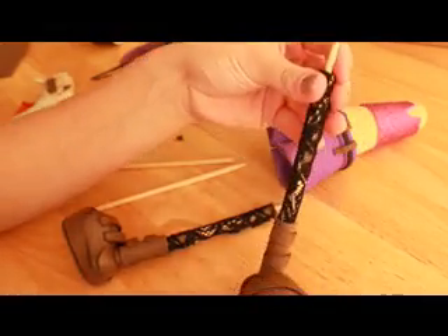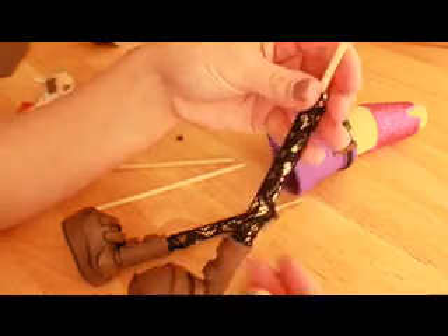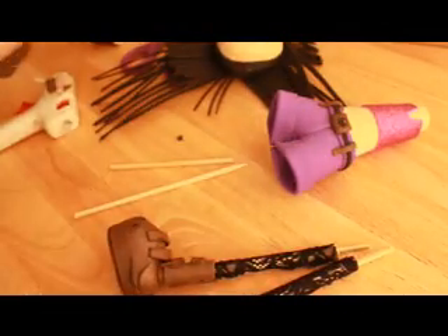So here I'm showing you how it all looks. That's just a piece of place glue that I put on the legs.